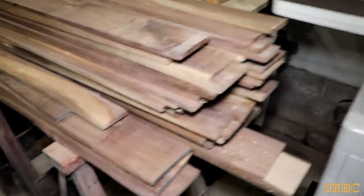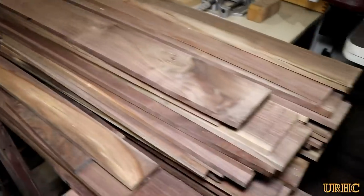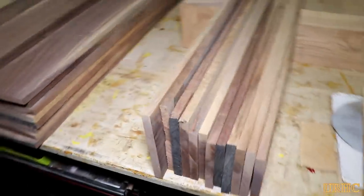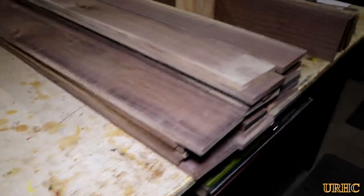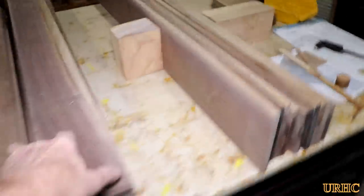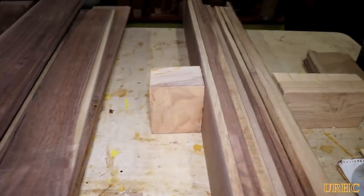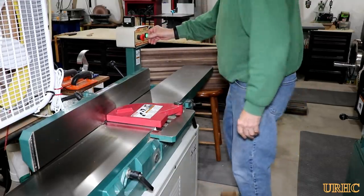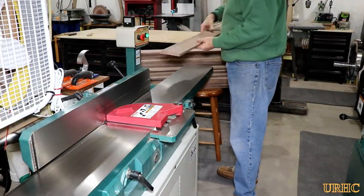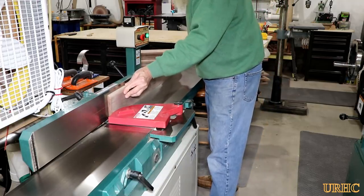I had a stack of walnut that I had cut up and flattened in thickness years ago to make paneling out of, and I changed my mind about the job, so it's been laying in the shop. I finally decided to use it for the back of the cabinet I'm building for the guest room. This is just a little video about making some tongue and groove out of it. I picked out the flattest stock that was left — some of it had just twisted and worked from sitting — so I basically just picked out the best pieces.